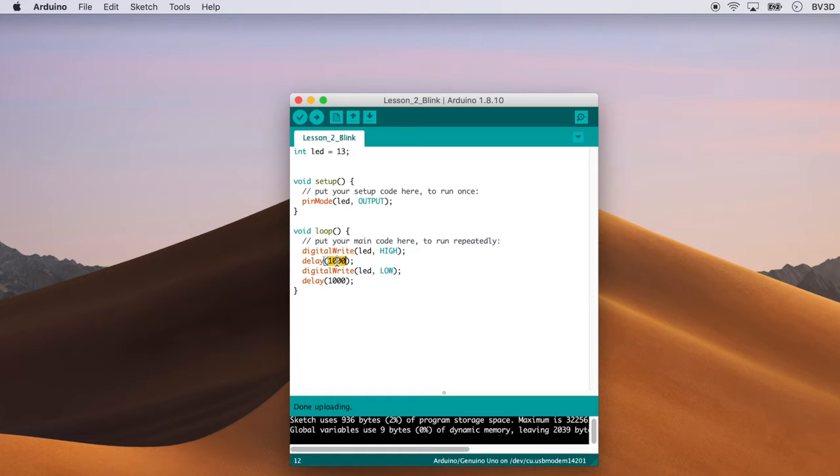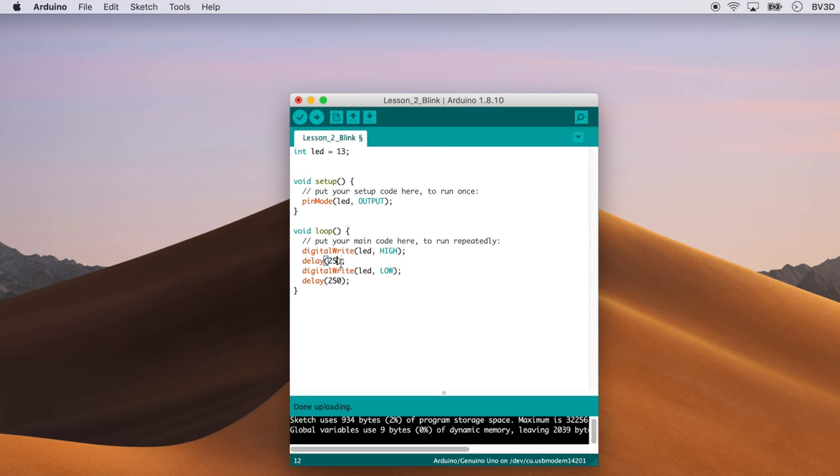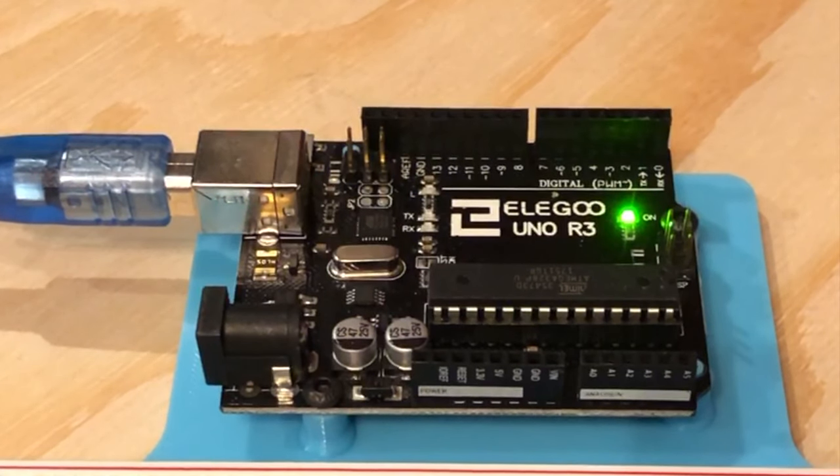Let's change 1000 to 500 in both of those delay statements and click Upload again — and now the LED is blinking twice as fast. Want it to go even faster? Change those 500s to 250s and upload it to the Uno. Want to make it look more like a strobe that flashes once per second? Change the first delay to 25 and the second delay to 975 — that gives a very short on with a relatively long off before it cycles again. Try it. And you can get even more creative: what if you wanted it to blink out something in Morse code? By adding more digitalWrite and delay statements, you can make the blink pattern change. Go ahead and experiment and have some fun.